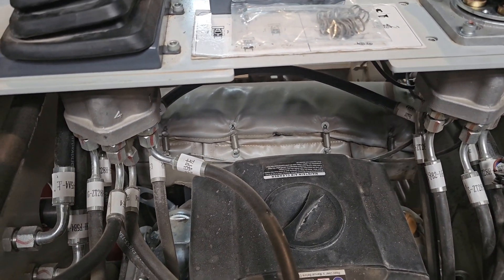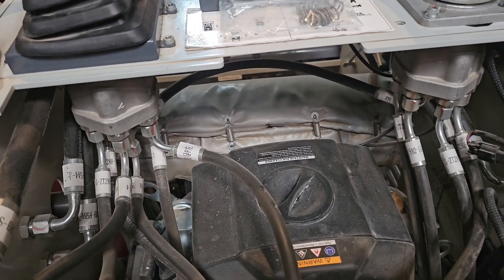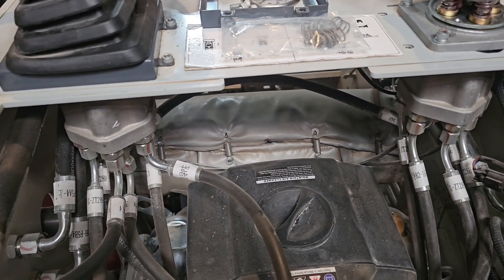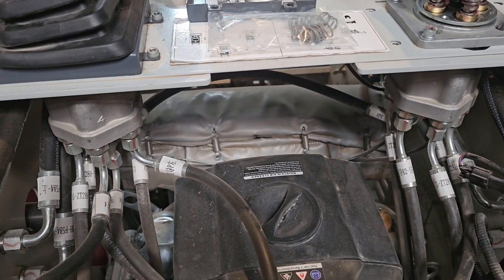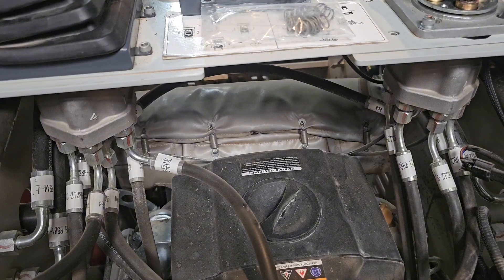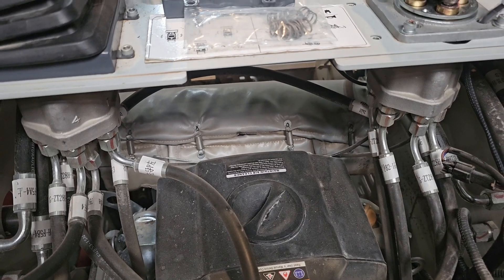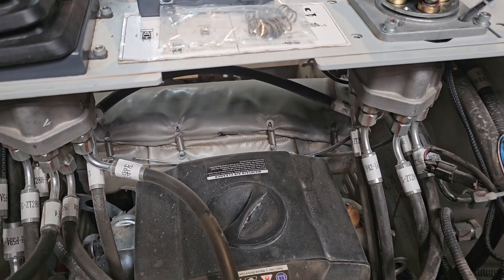There's also a pilot control filter to keep this side of the system filtered. What the pilot controls do is they're a separate hydraulic feed that has its own pump. It's a very low pressure system. All you're doing with these joysticks is opening and closing the spool valves on your main control valve unit, which then sends the hydraulics to either your drive functions or your boom and bucket.